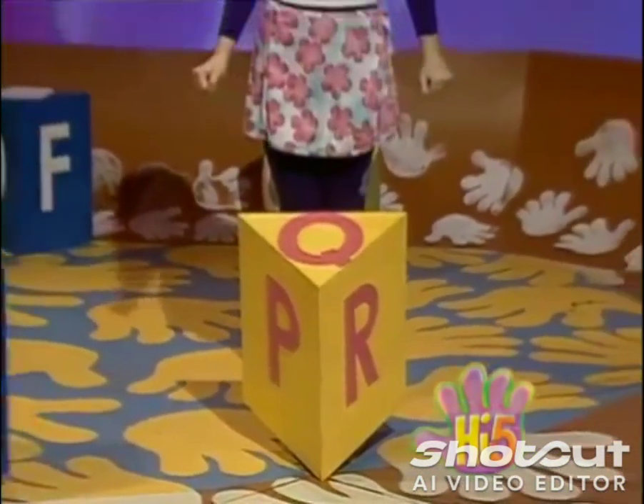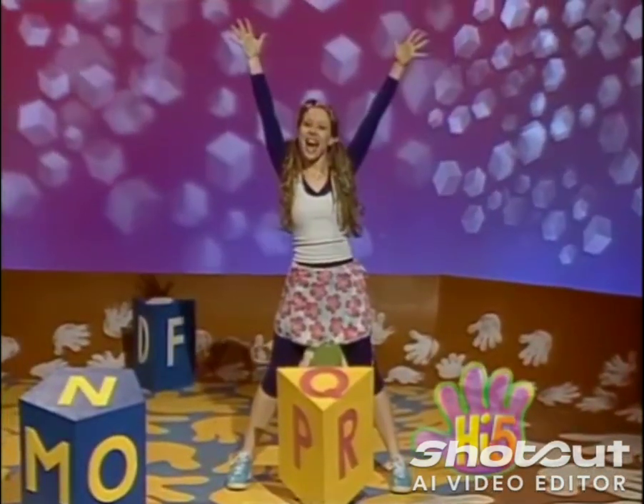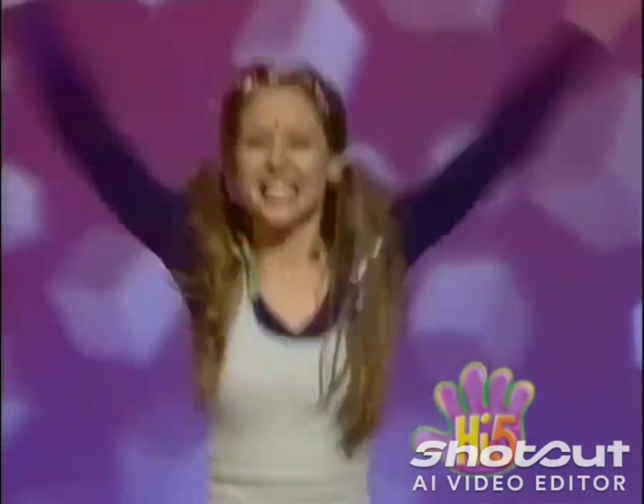P, Q, R, jump and stretch out like a star. Jump, jump, jump, jump, jump, jump.